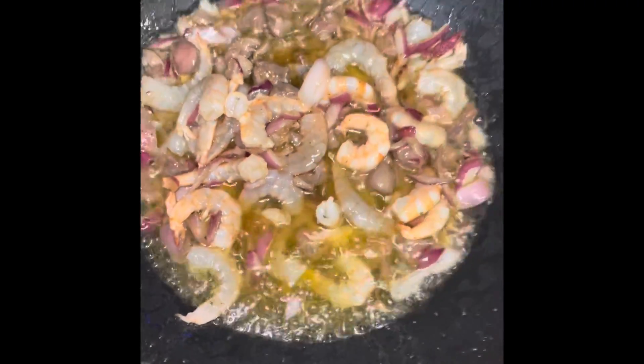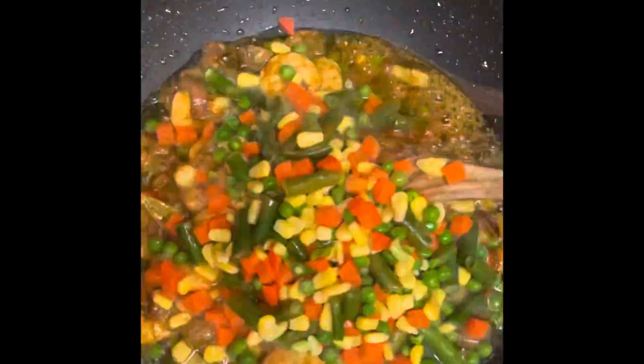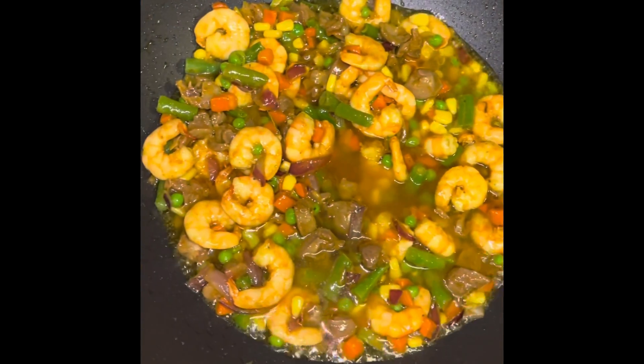Then I'm gonna add up the spice — I usually add turmeric to prepare my fried rice, so I'm gonna add some turmeric in my fried rice. Then I will stir it all together and allow it to fry, then I'm gonna add up the mixed vegetables and stir it all together, allowing it to cook.